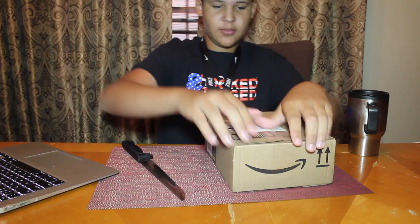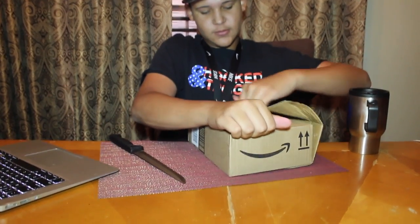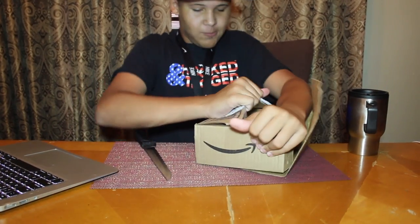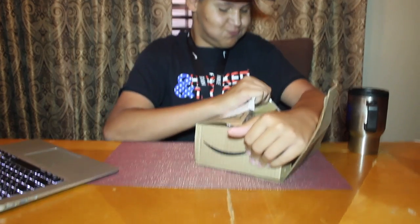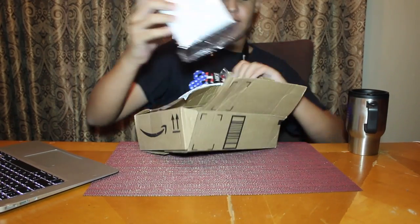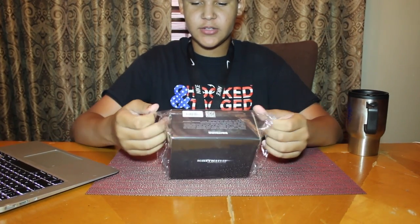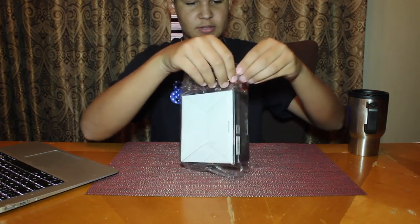I grabbed the knife — actually, I don't even need the knife. Oh, I did it. Let me get this out of my way before I chop something. Okay, so this is what it comes in — this little wrapped package. Let me go ahead and open this up. Whoa, this is good.